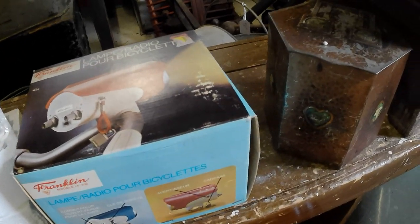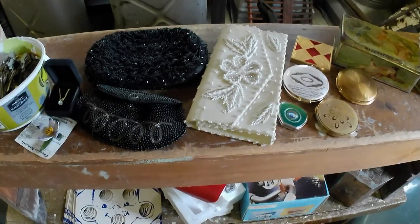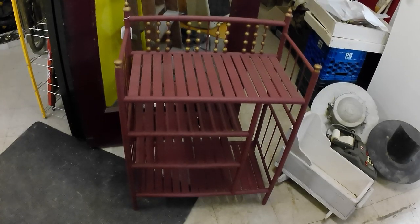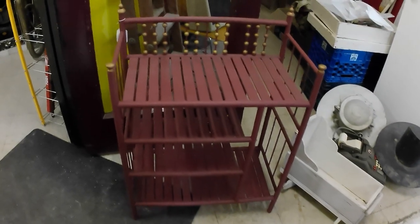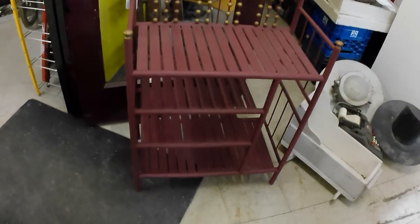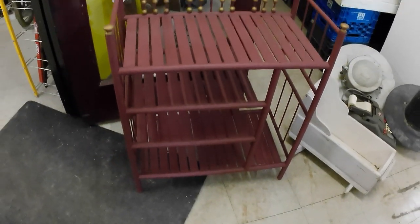And then a tobacco tin, which will probably just go back into another auction somewhere. And here we've got a Victorian stick and ball shelf unit. It's been painted, however, and had a couple slots replaced, I think, on the bottom by the looks of it. But still cool — neat piece.